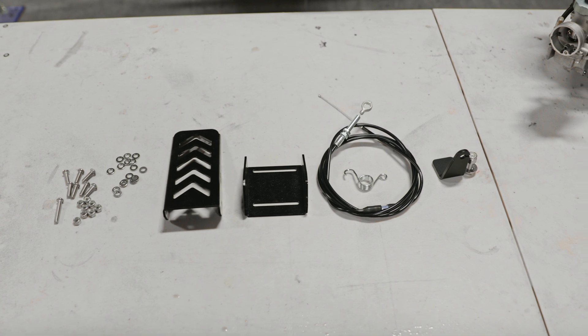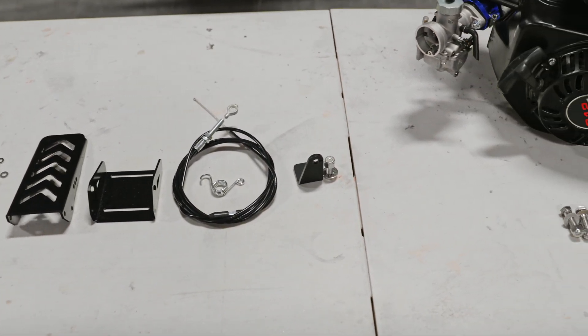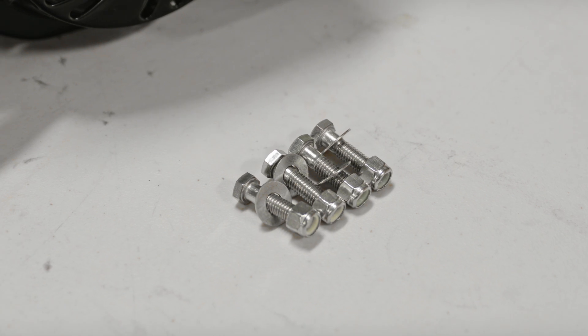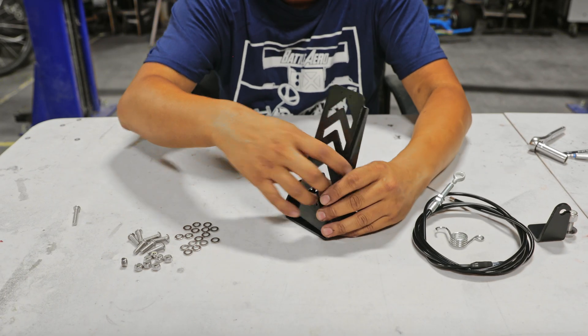Here are the parts that you need for this install. As you can see there is M6 hardware, a throttle pedal, some brackets, a throttle cable, and another set of 3/8 bolts for the engine. Go ahead and grab the pedal and the base.